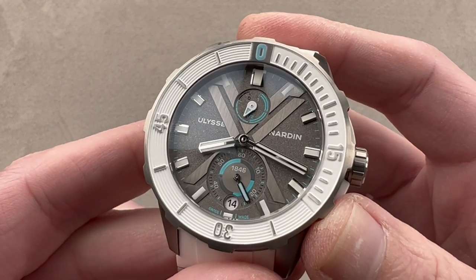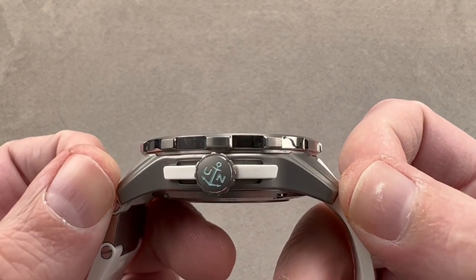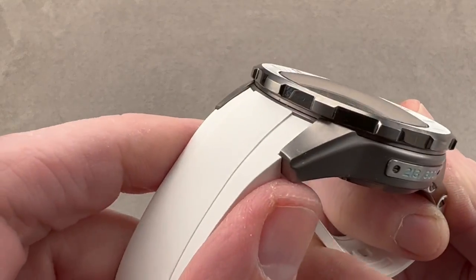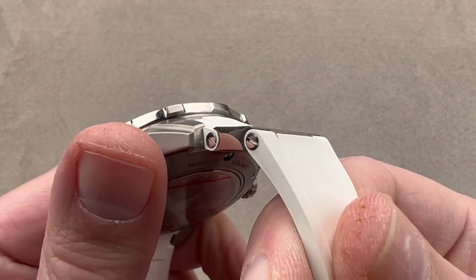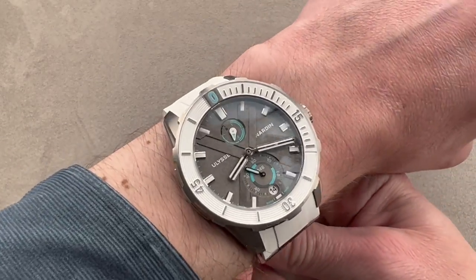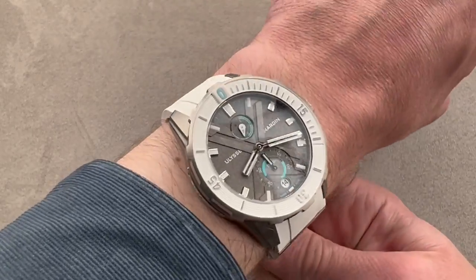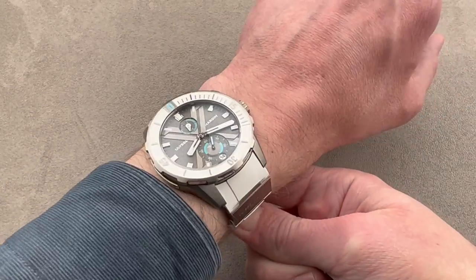In titanium, this watch is 44 millimeters in diameter, 15.1 millimeters thick, and 50.2 millimeters from lug tip to lug tip. The watch wears beautifully on my 16 centimeter circumference wrist. The strap is asymmetrical, conforming to the case and integrated on one side, with a double articulated combination of rubber and titanium hinge on the opposite side. The ergonomics are superb in spite of the 44 millimeter size. The lugs are short and curved enough that I could recommend it for a wrist as small as 15 centimeters circumference.